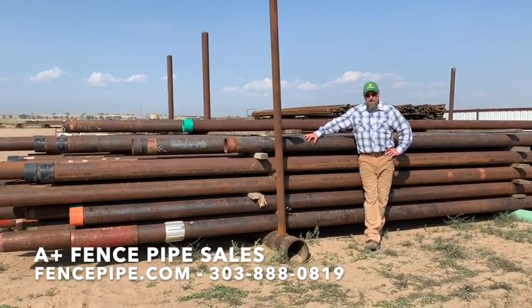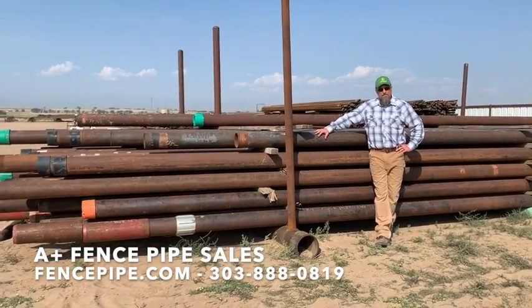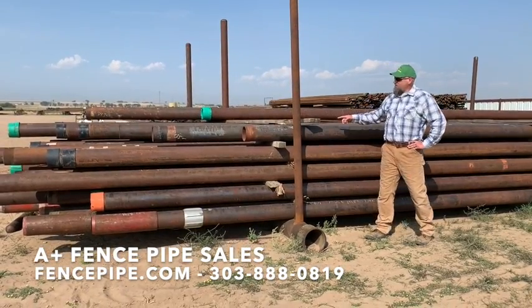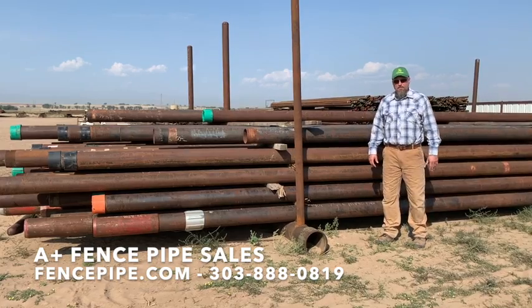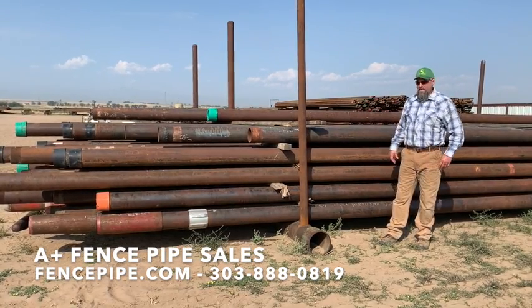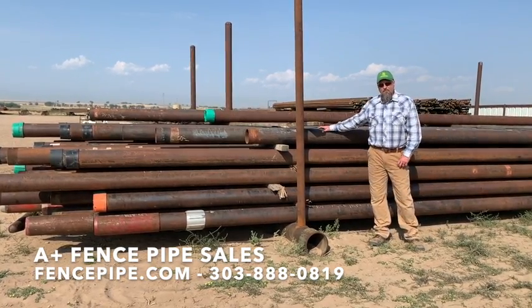Matt Young here with A Plus Fence Pipe Sales. I want to show you our 7-inch pipe we have in stock. This here is 7-inch OD. It weighs anywhere from 17 to 26 pounds per foot — it's mixed weight, but the joints average about 40 feet long.